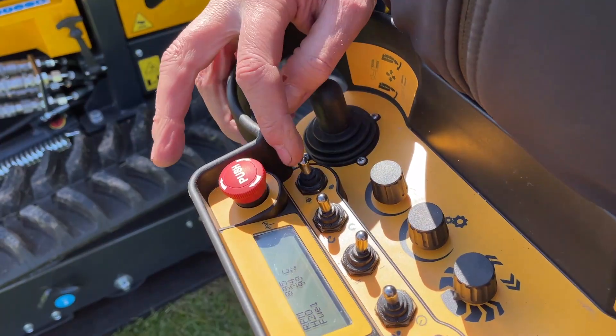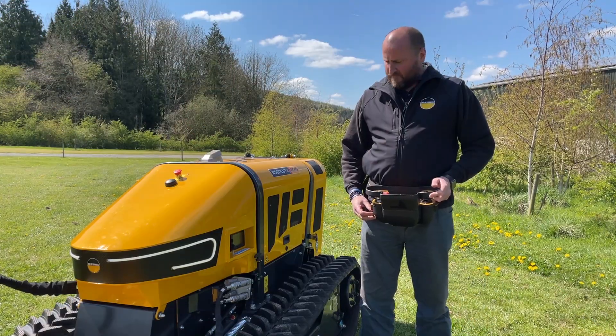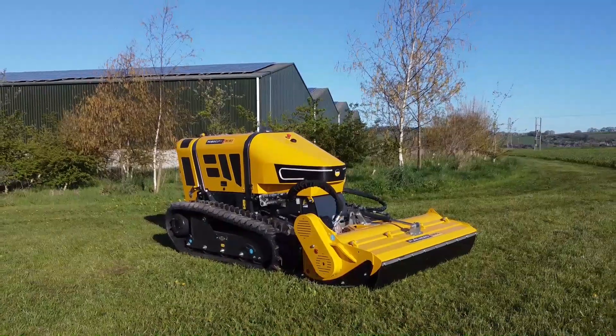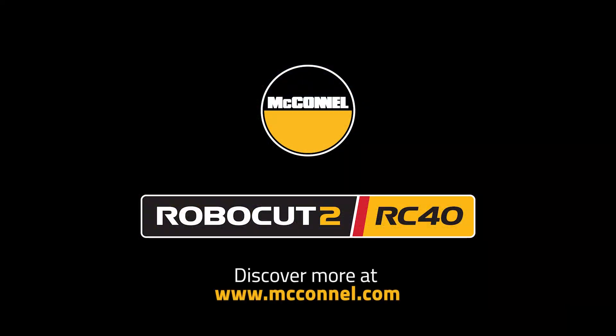Thank you so much for watching. That was the McConnell RC40 Gen 2. For more information visit mcconnell.com.